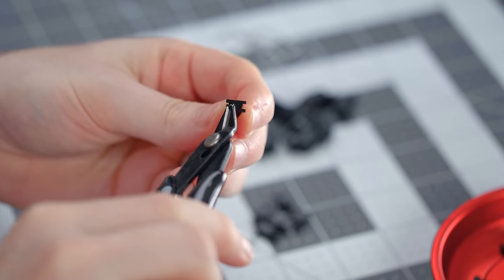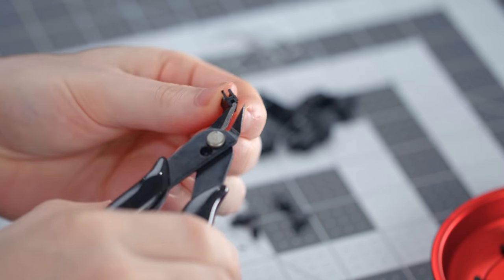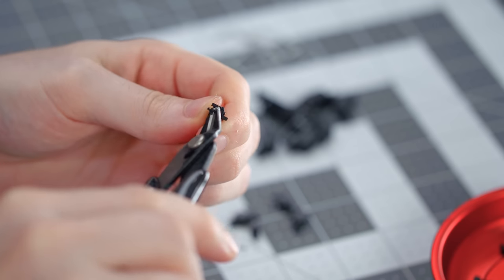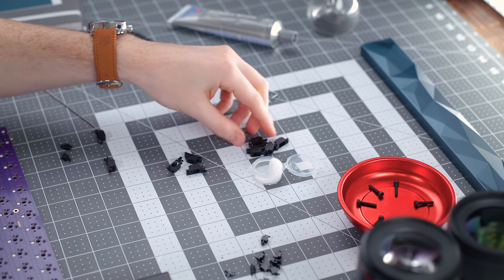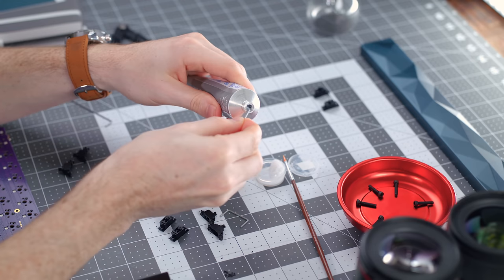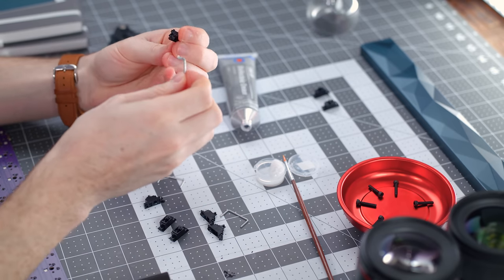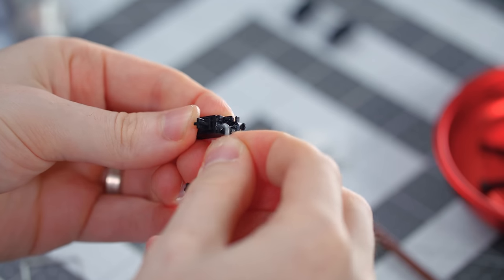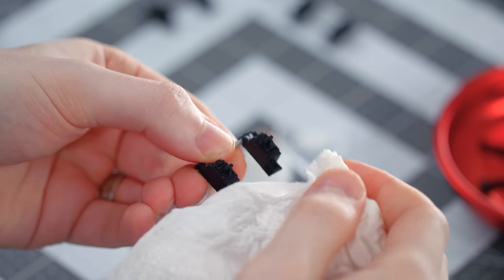I'm disassembling all the stabilizers and we're going to clip these thin pieces of plastic feet on the bottom that protrude out — they just bounce off the PCB and have no real purpose. So we clip those for all of our stabilizer stems. Next, using Krytox 205 grade zero lube from Switch Mod, we lightly lube the inside to ensure the stem smoothly moves up and down for a better typing experience. For the wires, we coat the ends in dielectric grease so when snapped into the housing, the bar smoothly rubs against the plastic. Make sure to have a paper towel to wipe excess grease off the top of the stem.